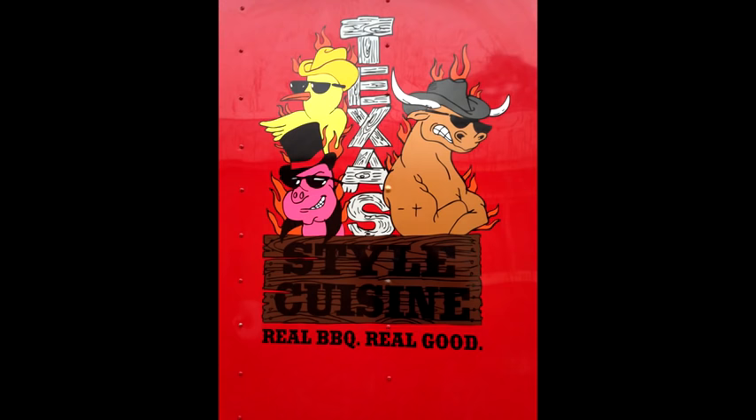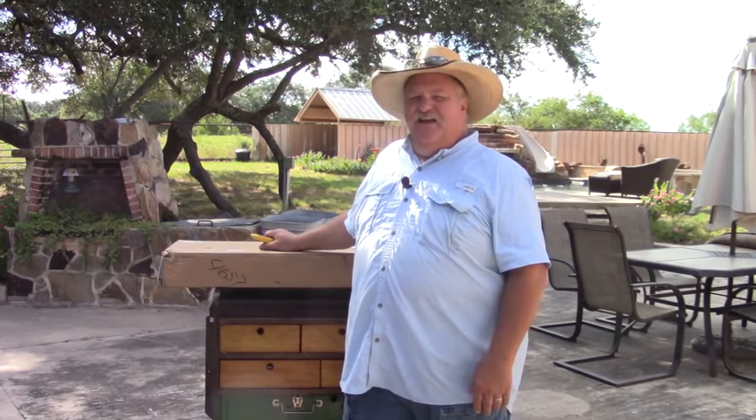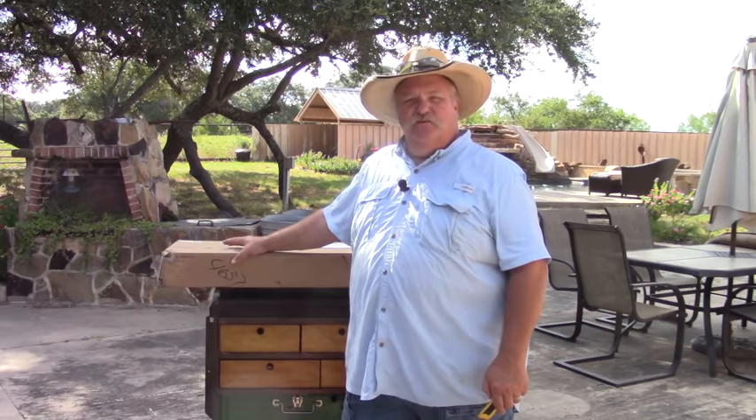I always feel it's kind of silly to see people unpack stuff, but this package came in while I was out working in my outdoor kitchen and the driver just dropped it off. I thought, you know what, I want to look at this, and figured while I was looking at it I might as well show it to y'all. This is a table to set up and cook on with my Dutch ovens, so we're going to look and see what's in there.